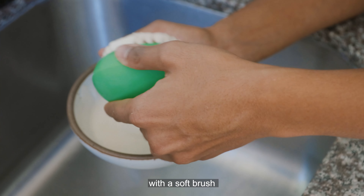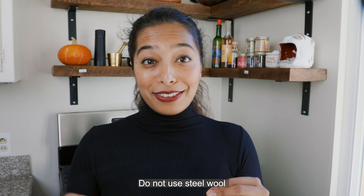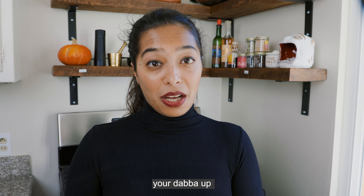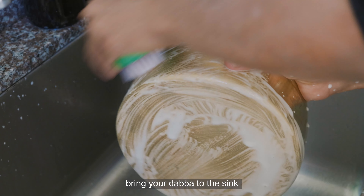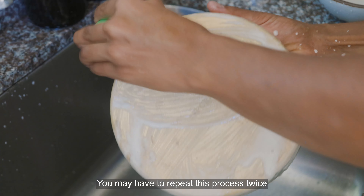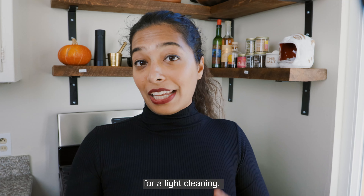Scrub the paste onto the Dabba with a soft brush like a vegetable scrubber or a toothbrush. Do not use steel wool or a metal scrubber — this will definitely scratch your Dabba up. After you finish that light scrubbing, bring your Dabba to the sink and rinse it in warm water and wipe it dry. You may have to repeat this process twice for tougher stains, but for the most part this will do the job for a light cleaning.